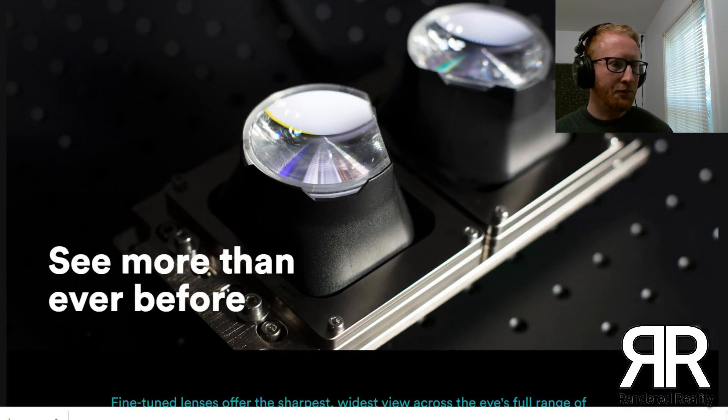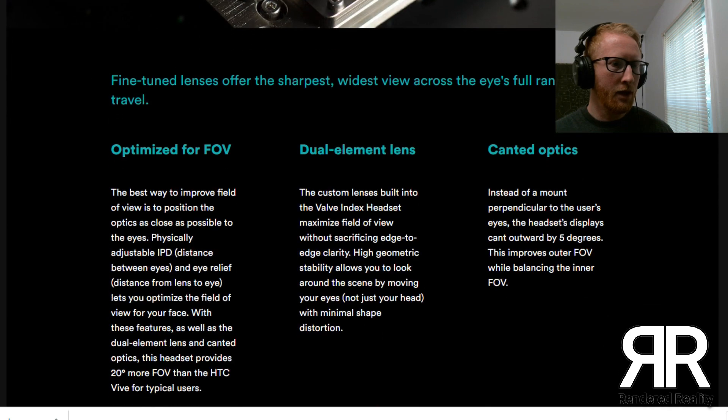So there you can see the lenses. This talks about the canted optics — instead of mounting perpendicular to the user's eyes, the headset displays cant outwards by 5 degrees. This improves outer field of view while balancing the inner field of view. So definitely looking forward to trying this out.